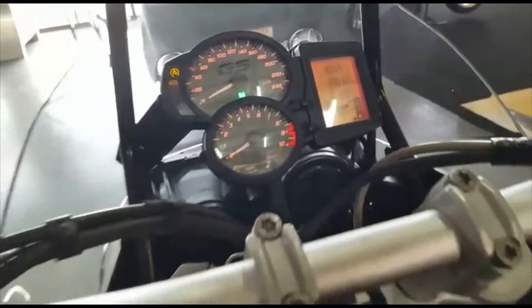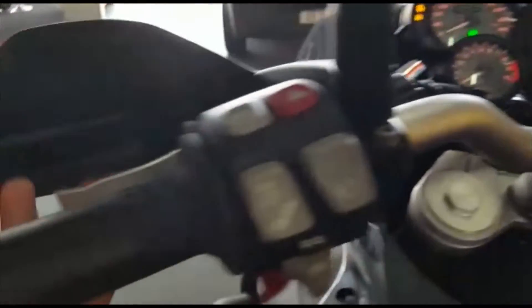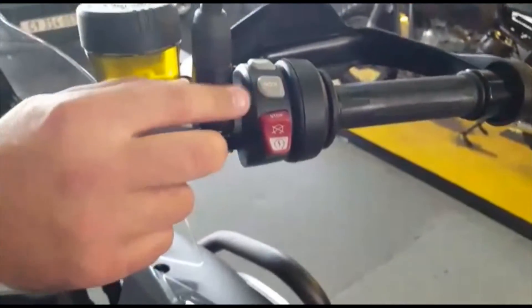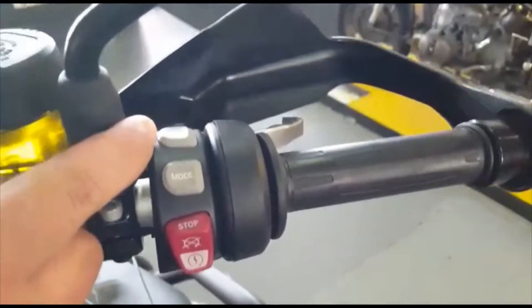But this is basically your F800 GS Adventure 2017 model — what we've got on the floor here at GS Bike Traders. As you can see, all the grips are nice heated grips. You have your mode button over here and your heated grip button over there.